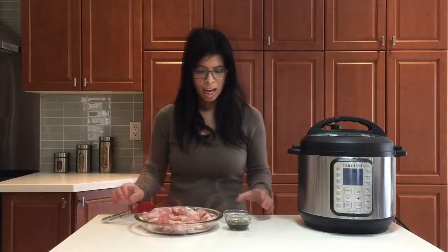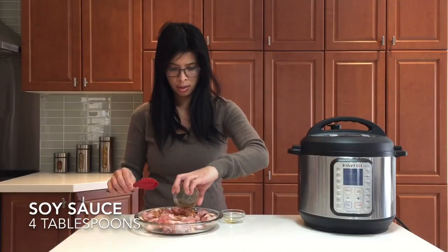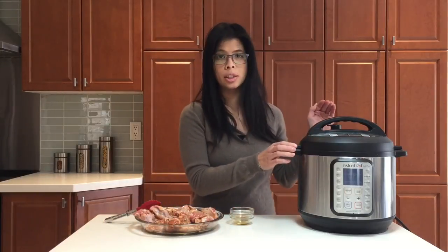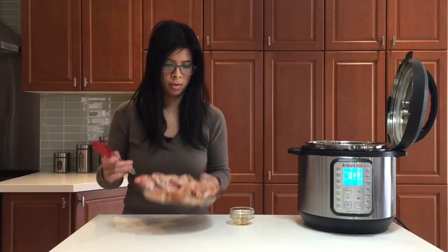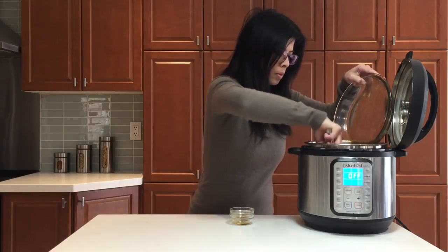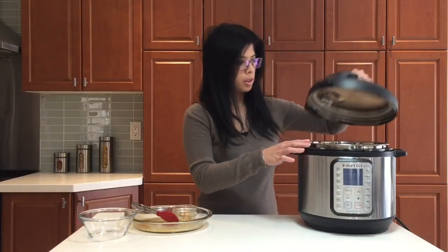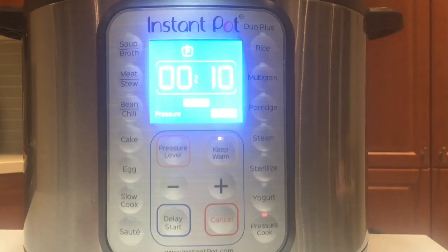Now add the sesame oil and some soy sauce, and stir that up again. Then we'll put it into the Instant Pot directly. Grab one cup of water, close the lid, select pressure cook, high pressure, cooking for 10 minutes. When done, do a quick release.